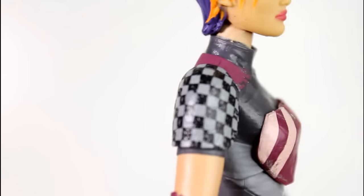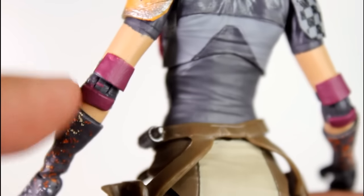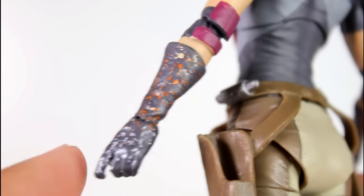And then you get to the wrinkling of her shirt, the wrinkling of her pants, right there around the knee area. Looks really, really good. I love the checkered section of her shoulder — that checkered paint is really, really clean. All the paint on this is clean, even the separation between the skin tones and the burgundy. And I like the articulation there where it kind of cuts into the elbow piece. You can see more paint on her gloves. Really good work.